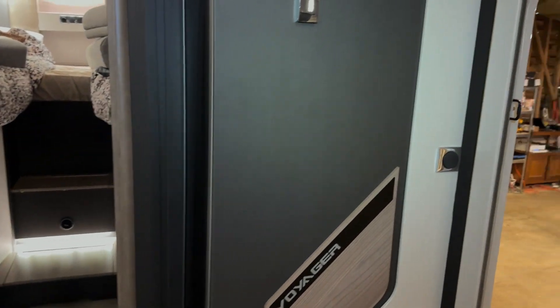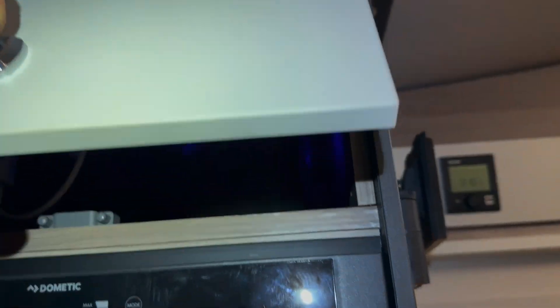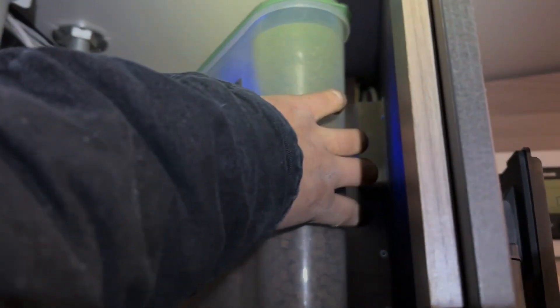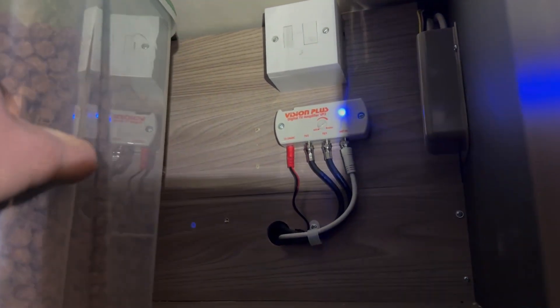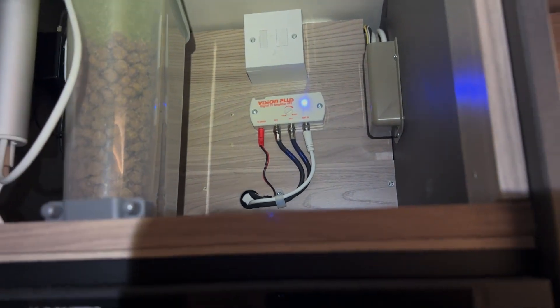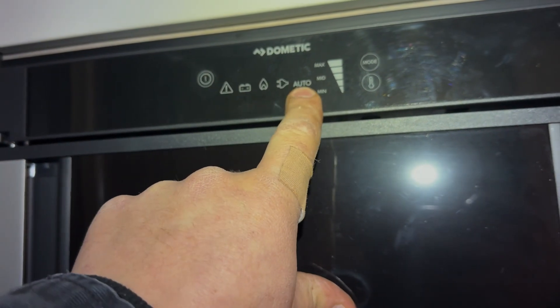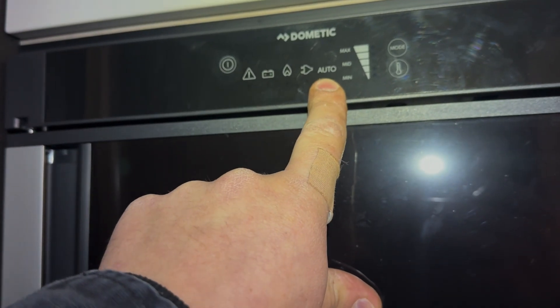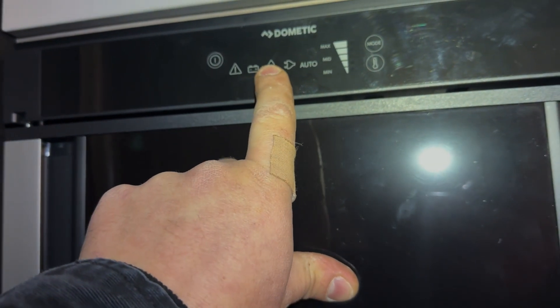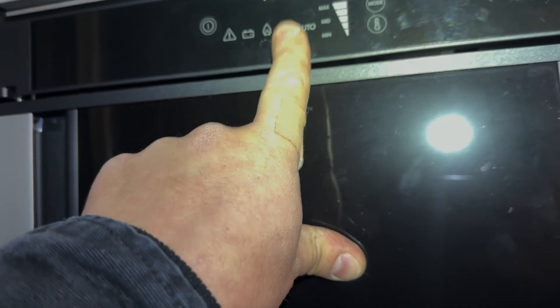We don't actually modify the Sergeant system itself — the split charge still works, we just disable it using the relay we install, so it's non-destructive and can be restored to factory if necessary. We also add protection for the inverter with a CBO, so the inverter feeds into that and then into the Sergeant system. The plug sockets are isolated from the rest of the system, so all the plug sockets in here are now live with the inverter. The fridge is also isolated off the inverter so the auto-selection still works.